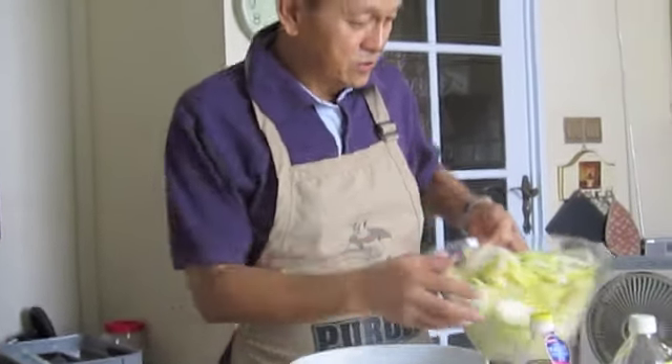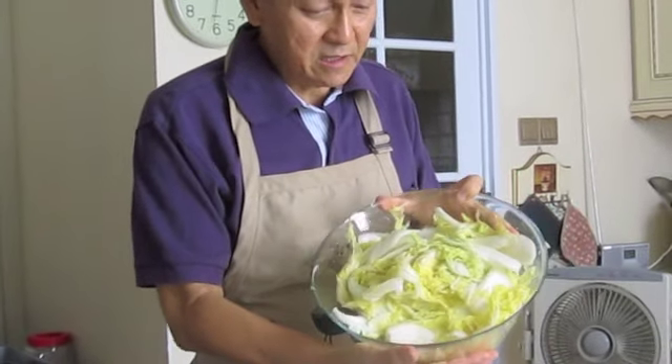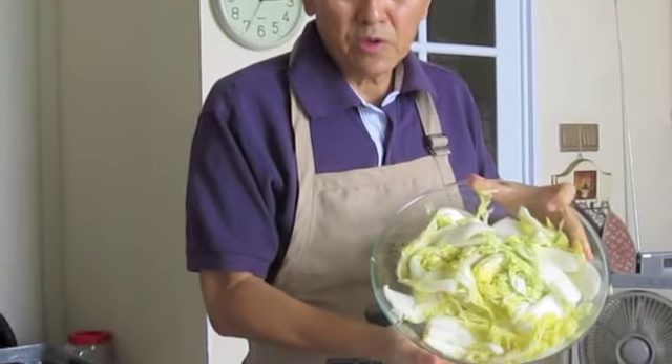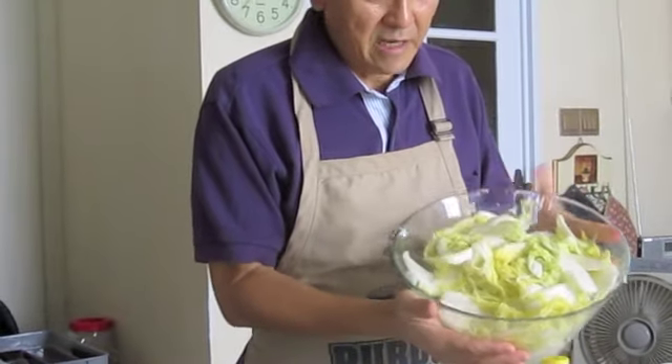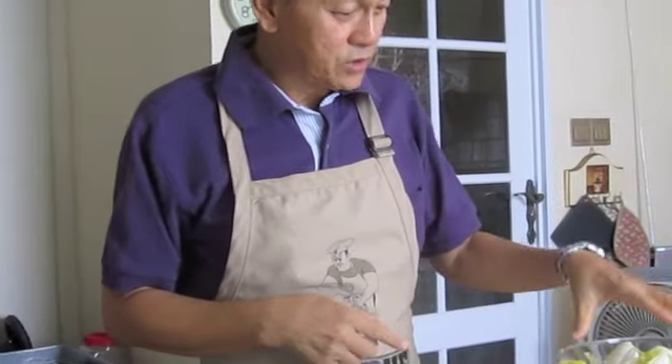I bought one and a half kilos of Chinese cabbage. I seasoned it in 200 grams of salt in salt water for about 5 hours, and it has shrunk to this size. Now this is ready — I've washed it already.